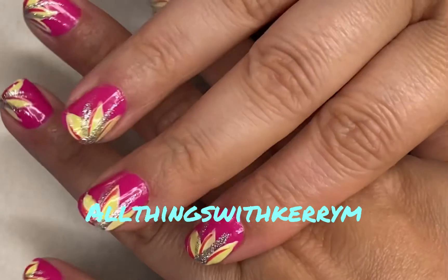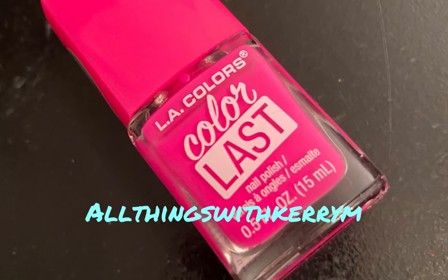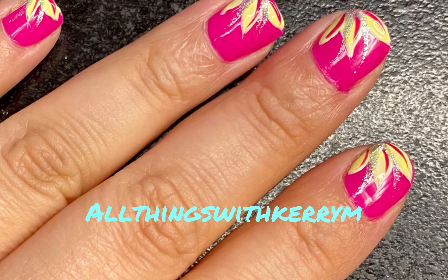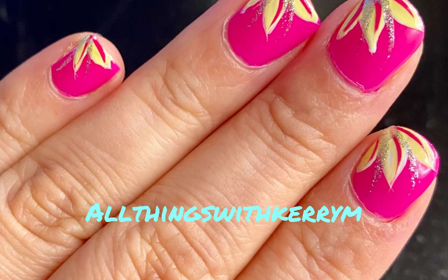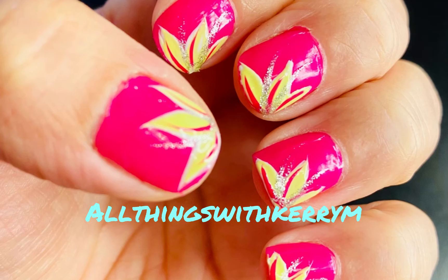You can choose to do this on one nail, two nails, or all the nails. I was just like, I need bright in my life because I am so sick of winter. Anyway, I hope you guys like this tutorial — be sure to hit the like button and follow me to support. All right, you guys be blessed!